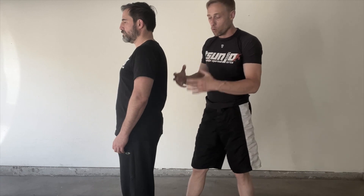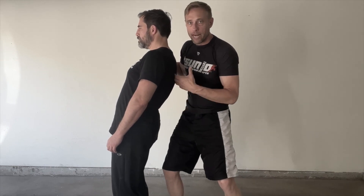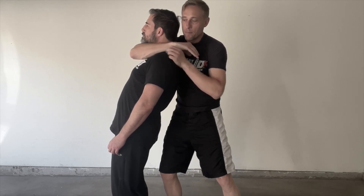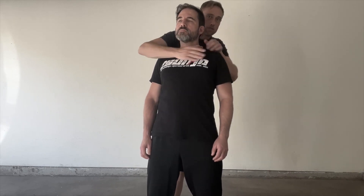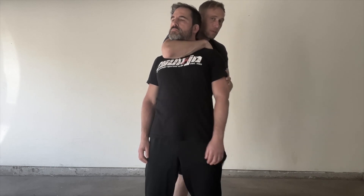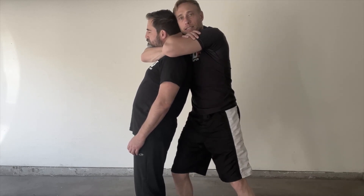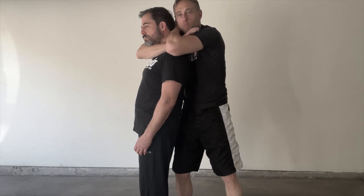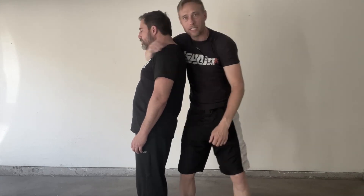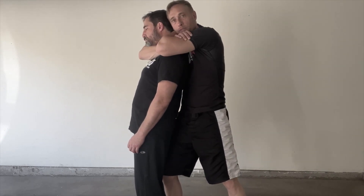Start with a relatively compliant training partner whose base might be slightly broken already. Move in tight to the chest and get the center of your elbow right in his Adam's apple area, right in the center of his throat. The hand then goes on the bicep as the other flows behind his head. Going in like a snake requires less movement. Push your head into the back of his head — that offers good control moving in to finish the choke.